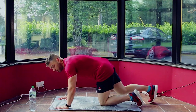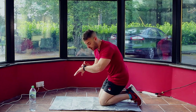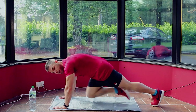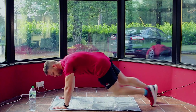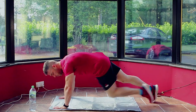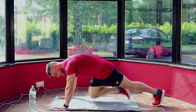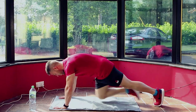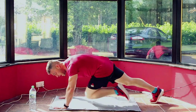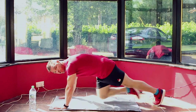We're going to start with bodyweight resistance mountain climbers. We're going to do 60 seconds on this first move and then transition to the next one. Start in push-up position and bring your knees up towards your chest. You can do it alongside me — I'm keeping the rest period on my watch. If you need to take a break at any stage, just drop to your knees and take a breather, then back into it again.